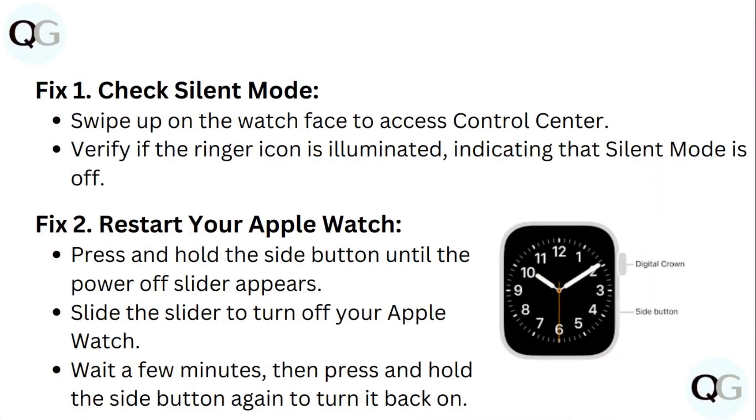Step 1: Check silent mode. Swipe up on your watch face to access Control Center. Verify if the ringer icon is illuminated, indicating that silent mode is off.